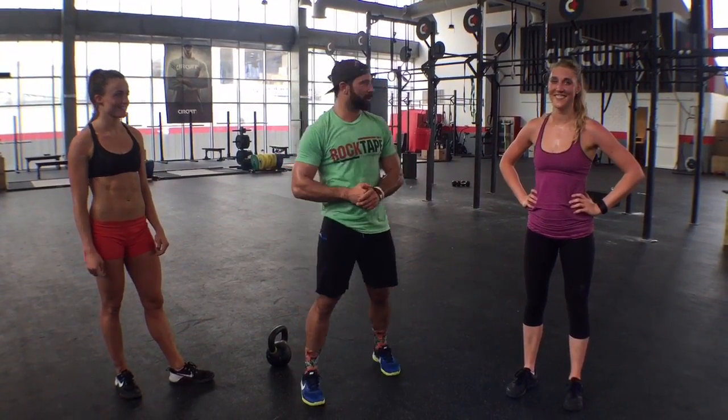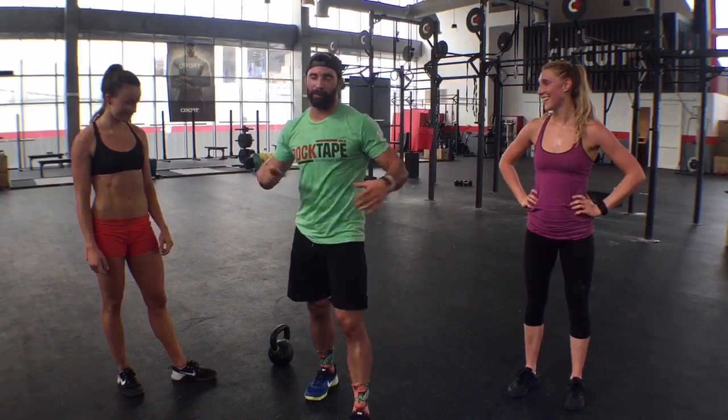Hey guys, welcome back to the Wild Dog Project 365, episode 490. We're out at CrossFit Circuit Plus here in Kuwait City. I'm here with Uli — it's so hard for me to say Uli — and Megan. Check, check, we're good from right there.